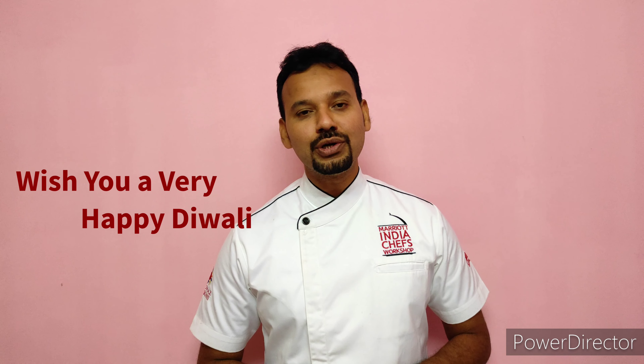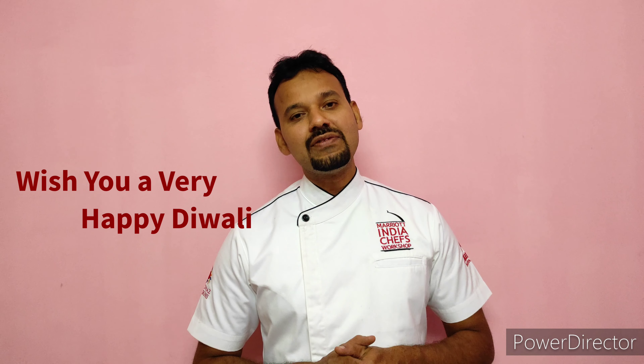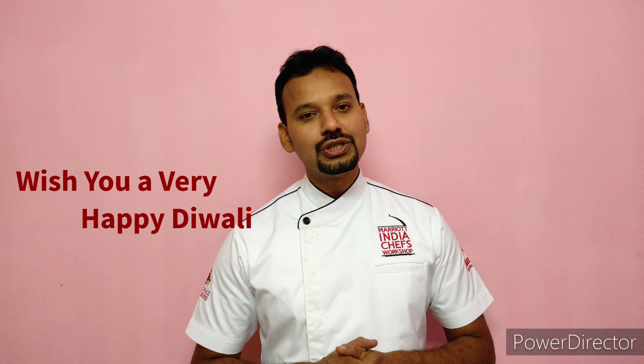I wish you a very happy Diwali. I wish this Diwali brings a lot of happiness, joy, love, peace and prosperity in our life.